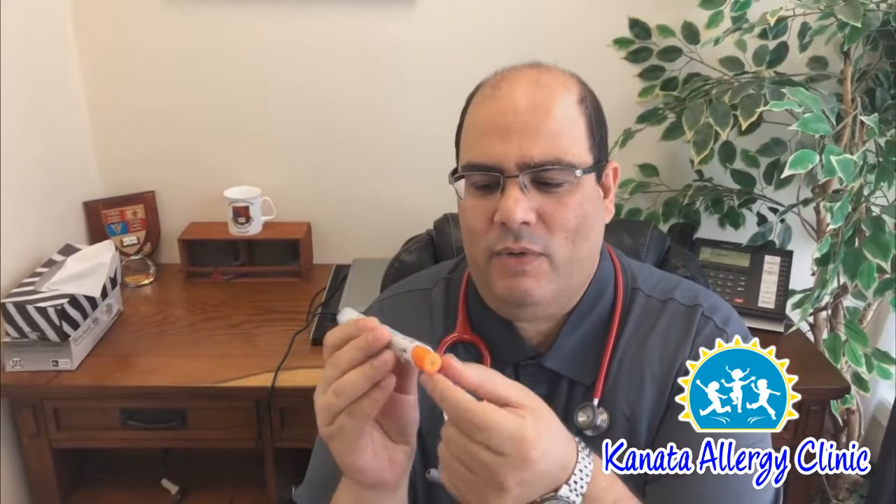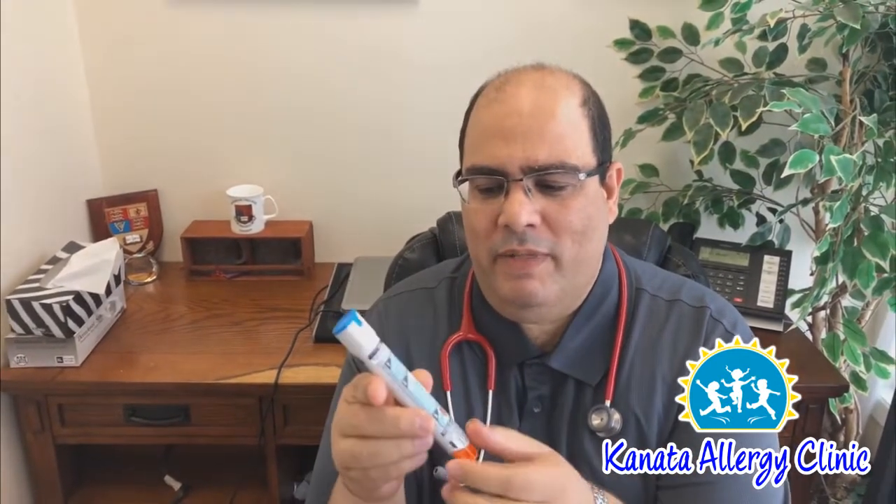This is how the EpiPen looks like. It has this blue cap, and it has the orange part where the needle will come from. Before use, you need to remove the blue cap, and then it is ready for use. Always hold the EpiPen this way, because many people are used to holding it the other way. When you put the thumb there, nothing bad will happen unless you make the mistake when panicking and hold it the opposite side — then you will end up with the needle in your thumb.